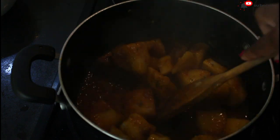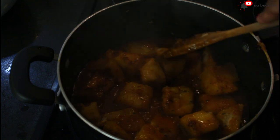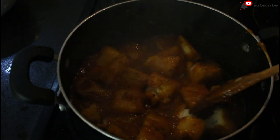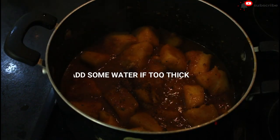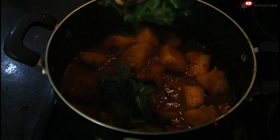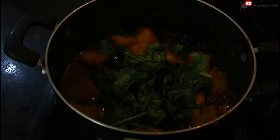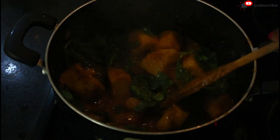When your yam is finally cooked, all you need to do is mash it a little to get the porridge consistency — you can see what I'm doing — and stir everything together. I obviously washed and chopped my spinach before putting it in. If you don't have spinach, you can use ugu, saint leaves, or whatever you have — even kale is fine.